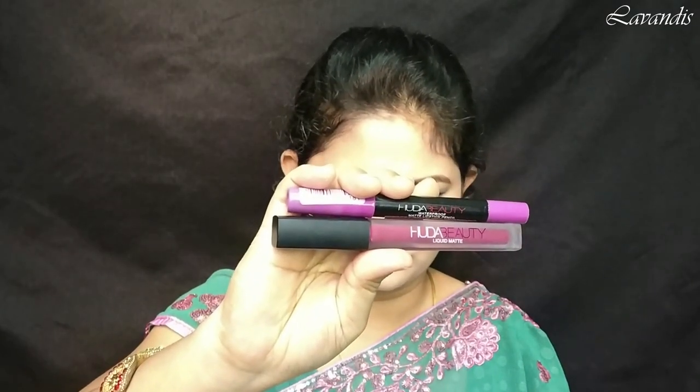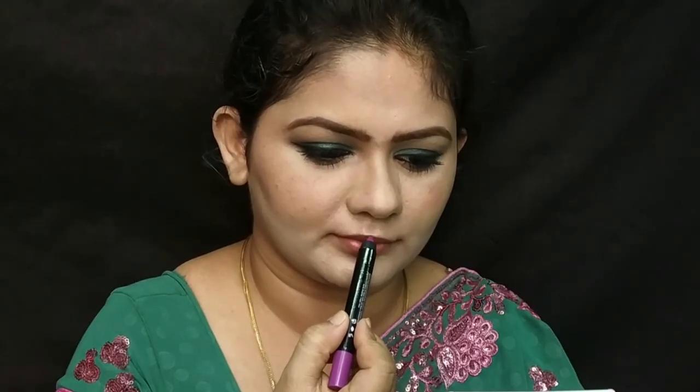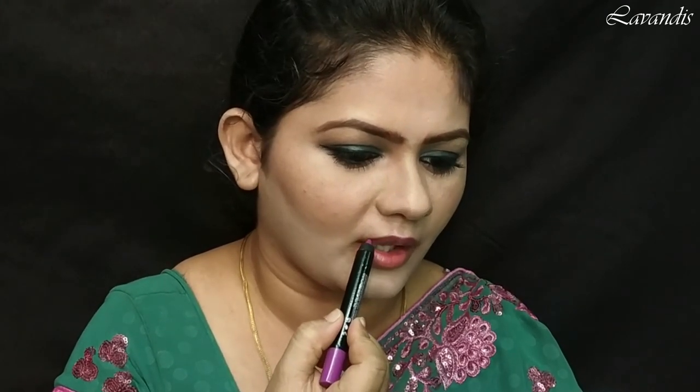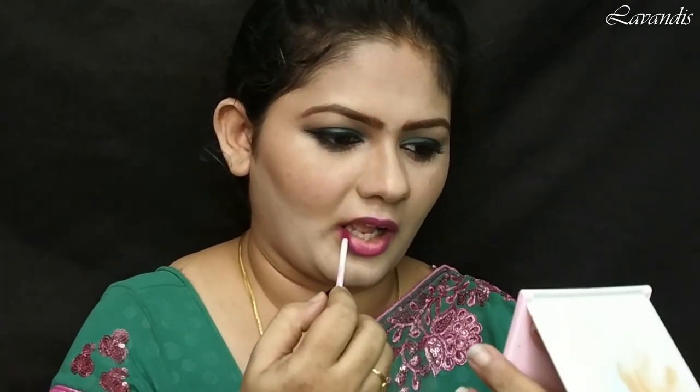Next, moving on to my lips. For that I'm using this Huda Beauty lip crayon as well as the liquid lipstick. Using the lip crayon I'm going to outline my lips, then fill them in using the liquid lipstick.